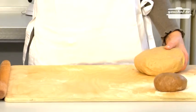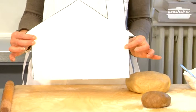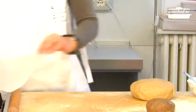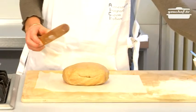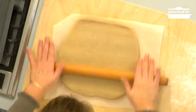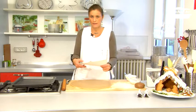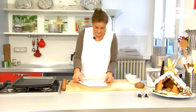First of all, roll out the lighter gingerbread. As you can see, I've already drawn and cut out a paper house. What we have to do now is cover it entirely with the gingerbread dough. Take a sheet of baking paper and place it on the board, roll out the dough with a pin, and try to roll it out as evenly as possible. Place the drawing of the house on the dough and cut the gingerbread.